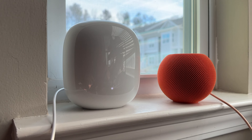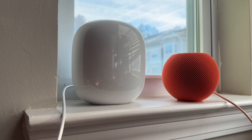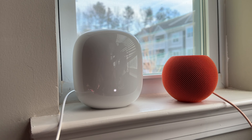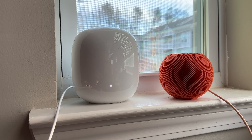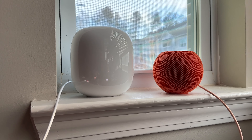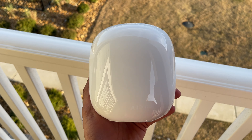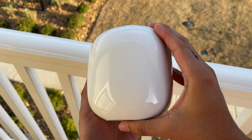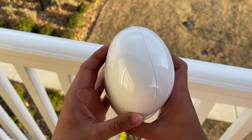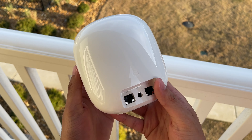The Nest Wi-Fi Pro is more than just a router. It comes with a Matter border router built in, allowing it to work with the latest smart home standard. It's on the come up and in a matter of years, I anticipate Matter just to be the standard. This feature transforms the device from a mere data distributor to a smart home hub that can control connected devices such as lights, locks, and your thermostat.